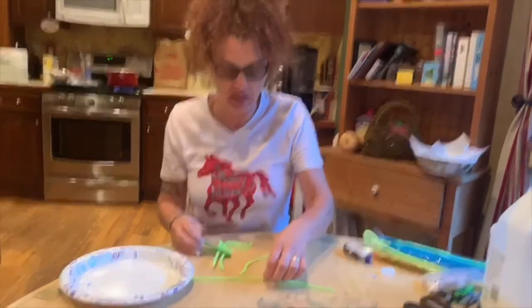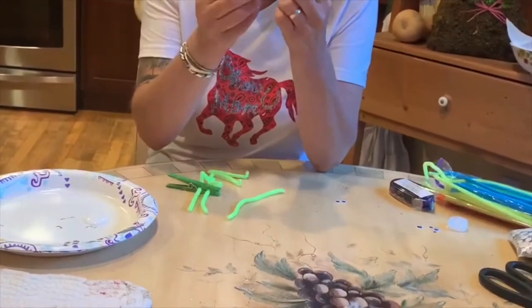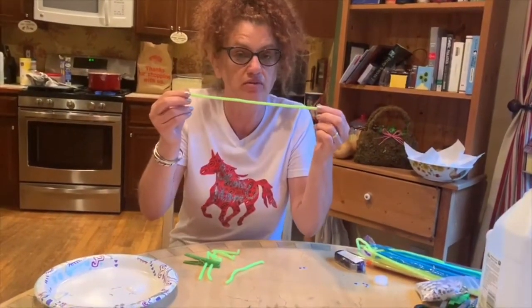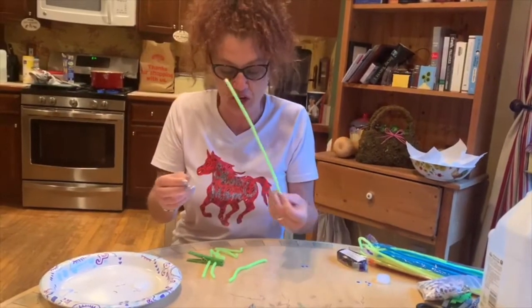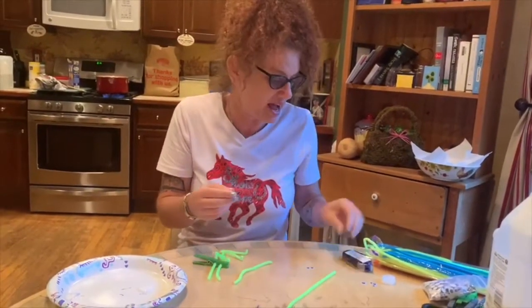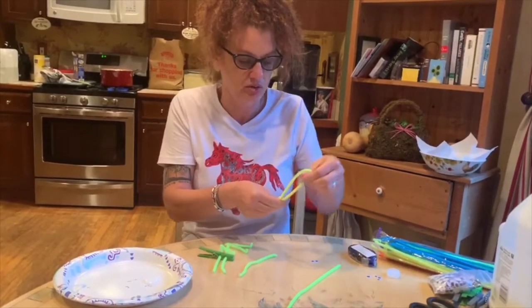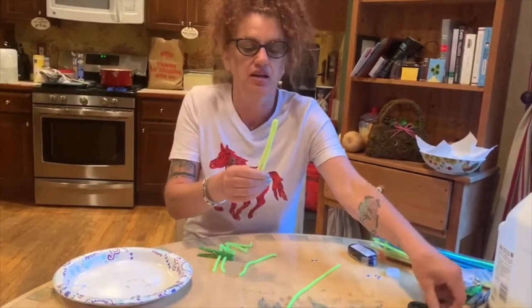So we're gonna need three pipe cleaners. I'm using a fluorescent yellowy-green, but you can use green or whatever color you want. You're gonna cut two of the pipe cleaners in half and keep one whole — just fold it and cut it.